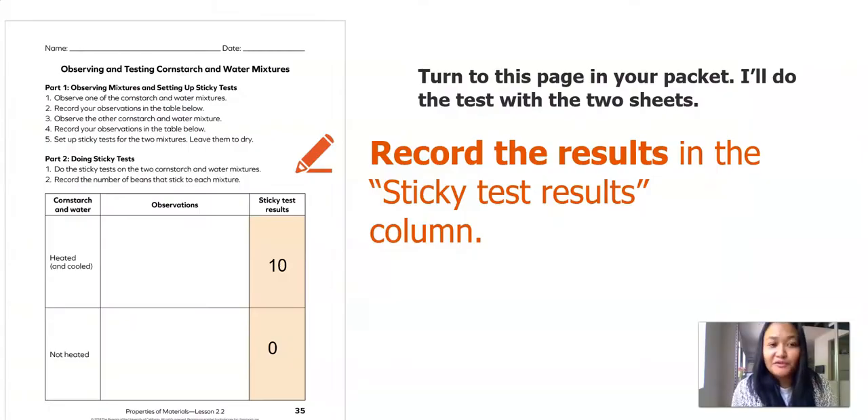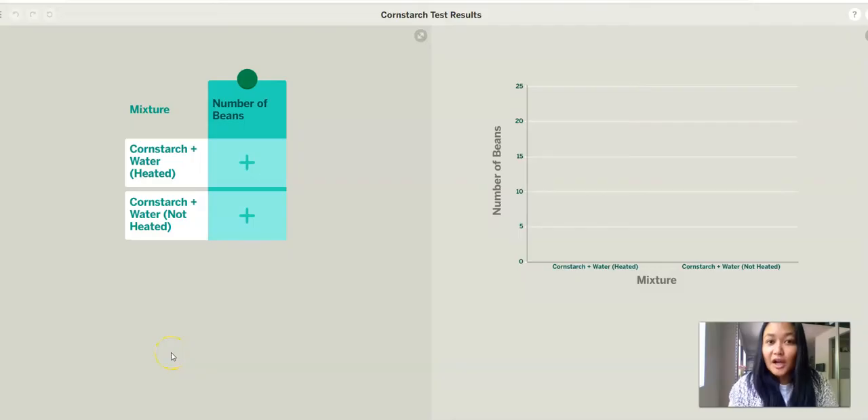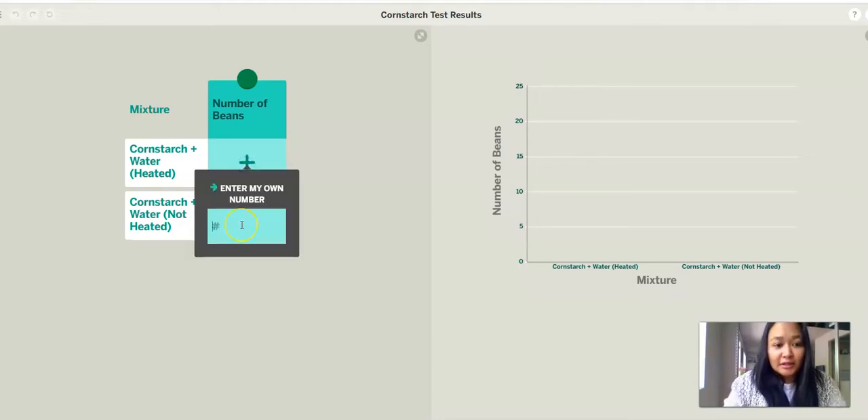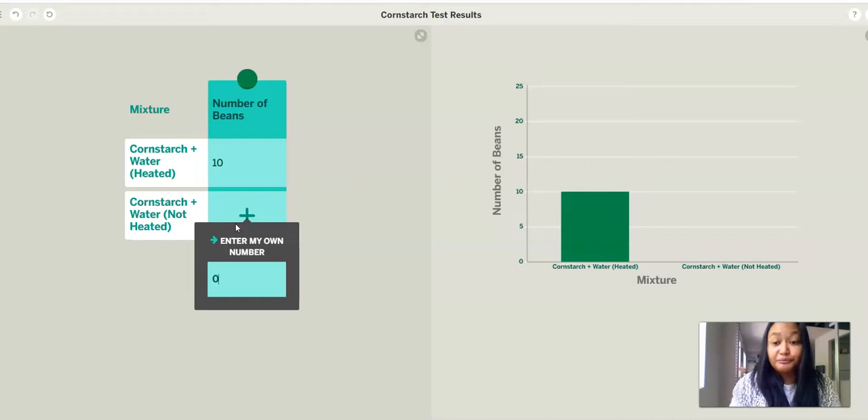In the heated and cooled mixture, there were 10 beans left, and in the not-heated mixture, there were zero beans left. Give yourself some time to jot down your results. Now we're going to use the graphing tool again to graph our results from our cornstarch sticky test. Graphs help us easily use, see, and share our test results. The title of this graphing tool is Cornstarch Test Results. On the left side there are two mixtures: cornstarch and water that's heated, and cornstarch and water that's not heated. We click on the plus sign to add how many beans were left — 10 for the heated mixture, and zero for the not-heated mixture.